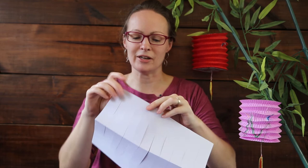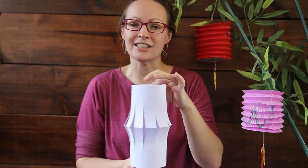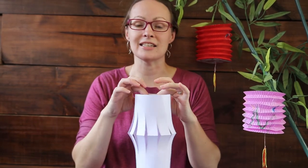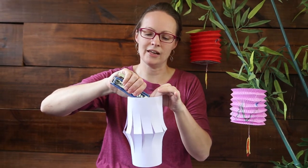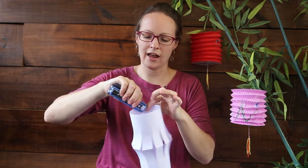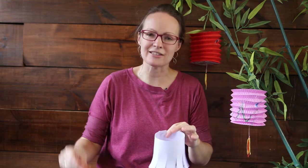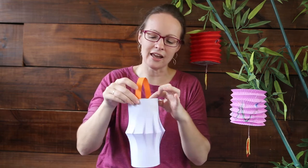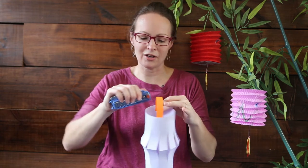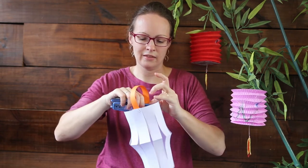The next step is easy — curl the paper around like this, and you'll notice it already has that lantern shape. Now, if you prefer sticky tape you can use it, but a stapler is a little bit easier. Put a staple in at the top and another one at the bottom — this gives us the framework of our lantern. The next thing we need is a handle, which is where that other coloured piece of paper comes in. Attach the handle over the top of the lantern, and put another staple in to secure it. And that gives us a finished lantern!